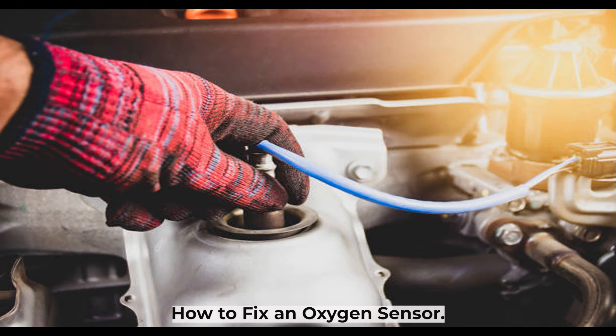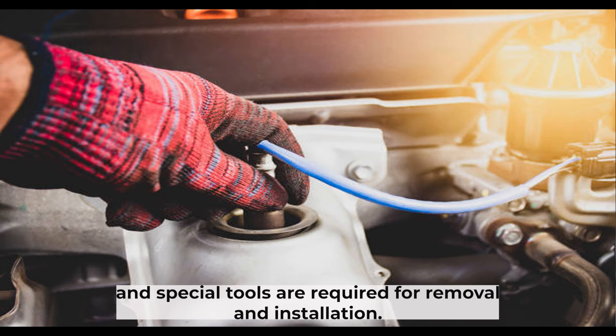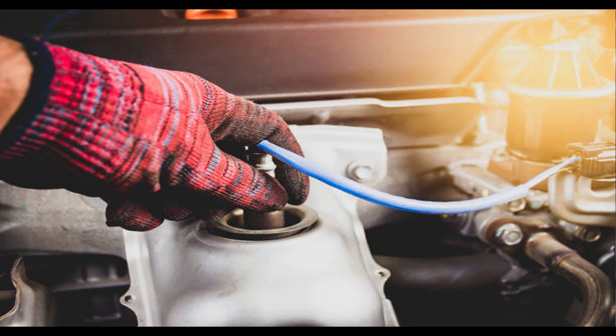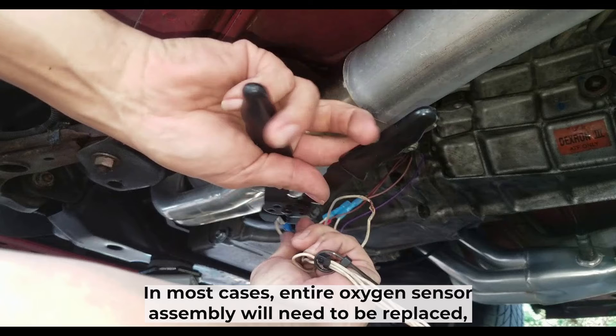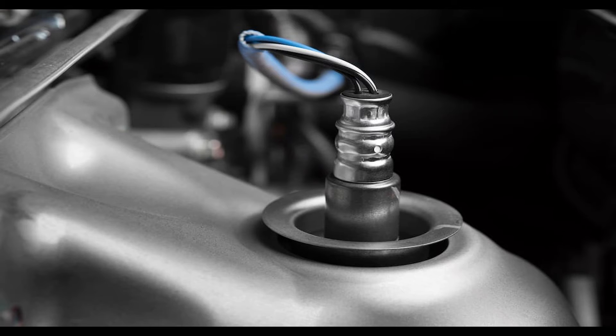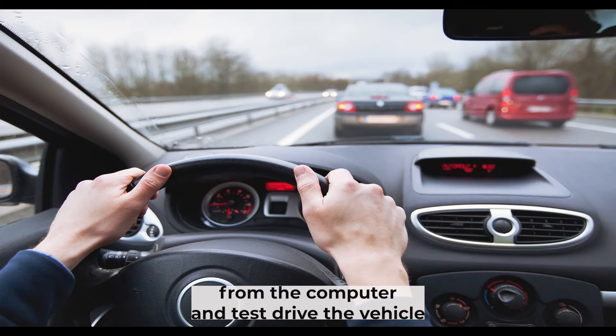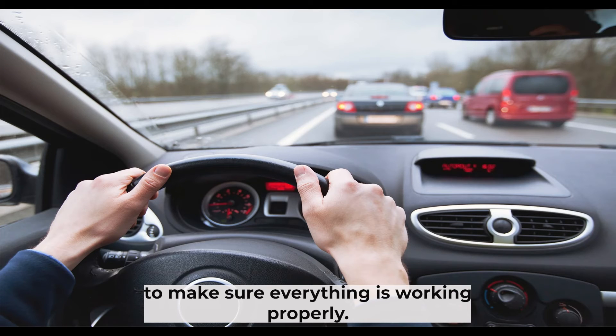The oxygen sensor is located in a difficult-to-reach spot and special tools are required for removal and installation. In most cases, the entire oxygen sensor assembly will need to be replaced, which includes the sensor itself as well as the wiring harness and connector. Once the new sensor is installed, you have to clear any error codes from the computer and test drive the vehicle to make sure everything is working properly.